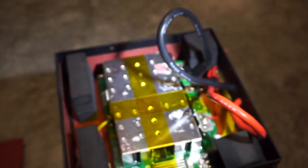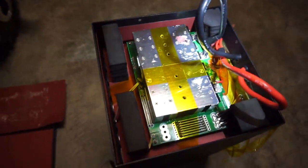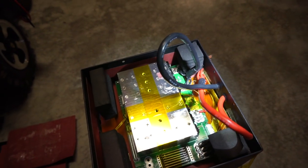So we've got one, two, three, four, five, six, seven, eight, nine cells. I'm not sure the size of those at all, and I'm not going to dig into this thing any further than this because, well, warranties and safety and such.